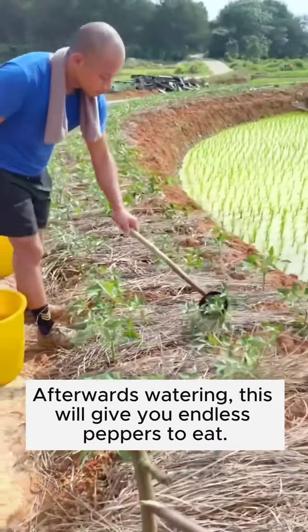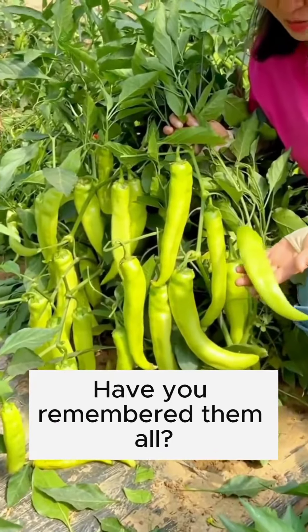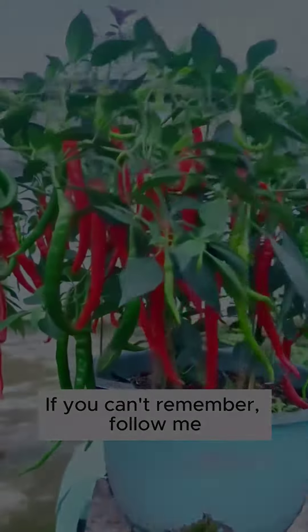After a week of fermentation, an efficient nail fertilizer is ready. Dilute at a ratio of 1 to 100, then use it for watering — this will give you endless peppers to eat. Have you remembered them all? If you can't remember, like and follow me.